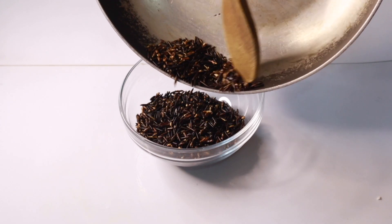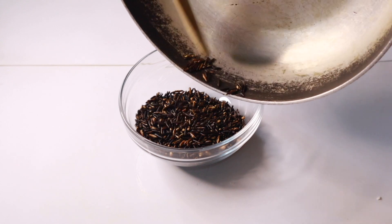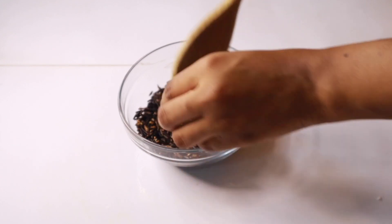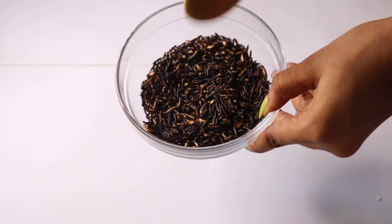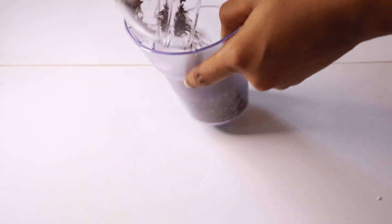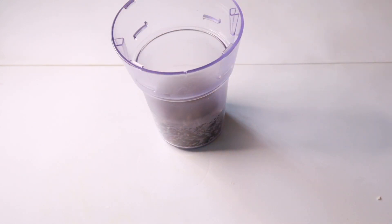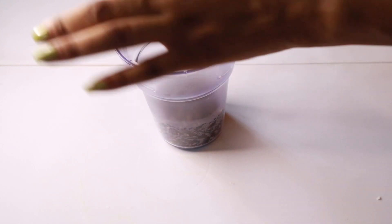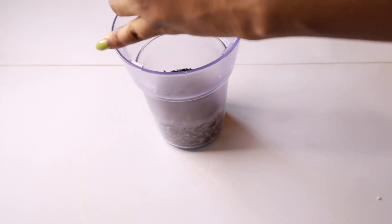I'm going to put it in a dry mill and turn it into a powder. At this point I added a little bit of black seed just for some added benefits, and blended it all together. What you can do is add black seed oil or essential oil, or you can skip that entirely. I just turn this into a powder because it's going to be easier to work with that way.